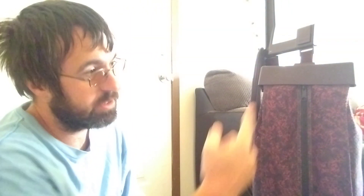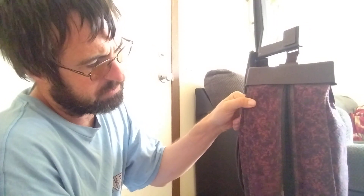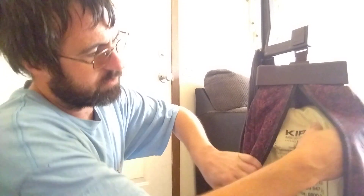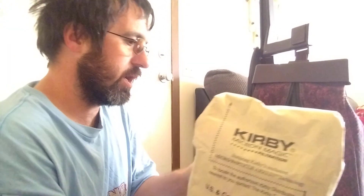What you're going to need to do first, obviously, is to unzip your outer bag. It's not super full but it's getting there, so I'm just going to go ahead and change it. It looks a bit worn out anyway.